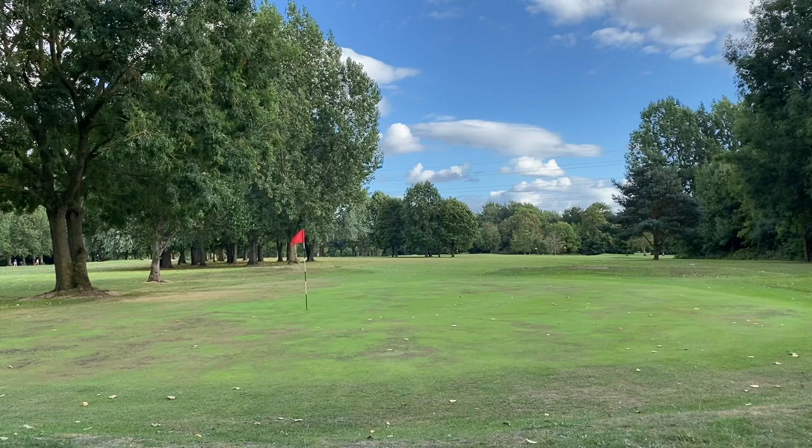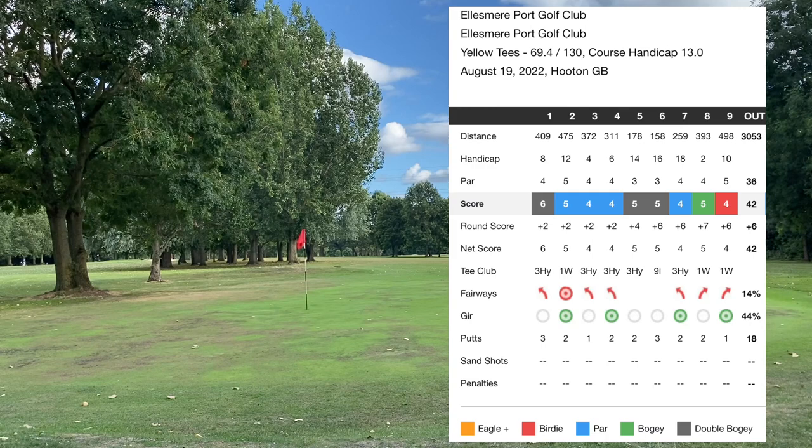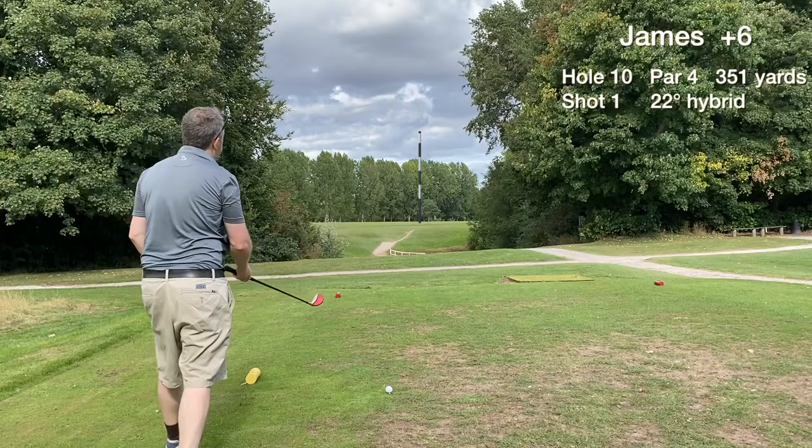The front nine score was 42 — six over. A mixed bag: some good, some bad, and some quite ugly. We're playing okay in general, just some putts not dropping, and we're on course to break 85. Let's see if we can score on the back nine at Ellesmere Port Golf Club.